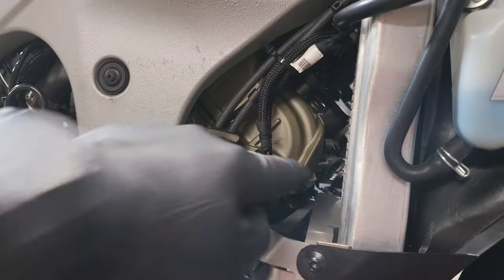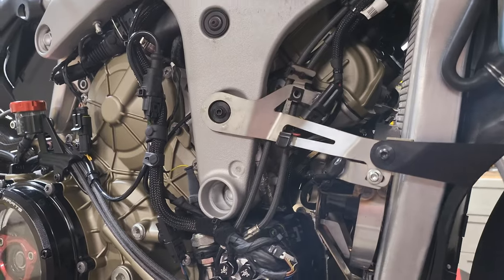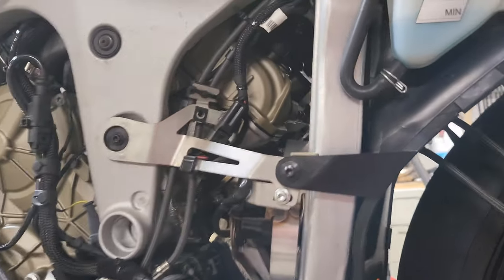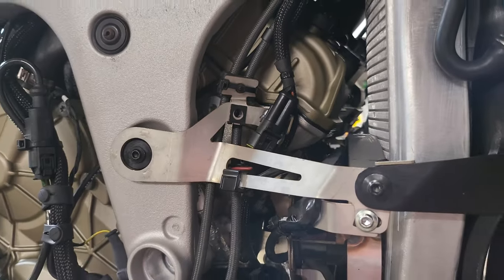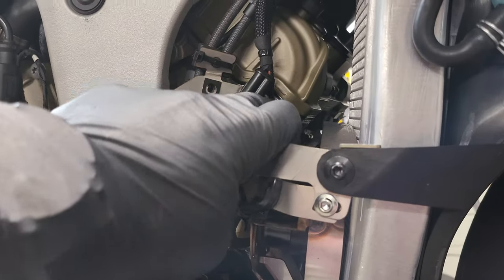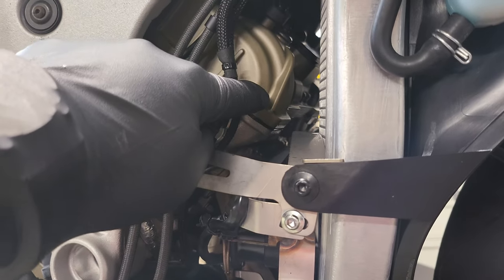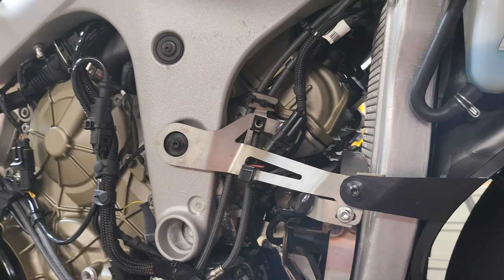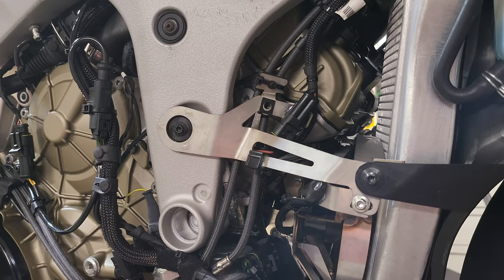I don't like that, so I'm going to replace this and step you guys through this process. I looked through YouTube and didn't see any video where someone is removing this timing cover to gain access. Hopefully this is something you guys can enjoy, and if you had something similar and want to know how to remove this, this video will help you out.